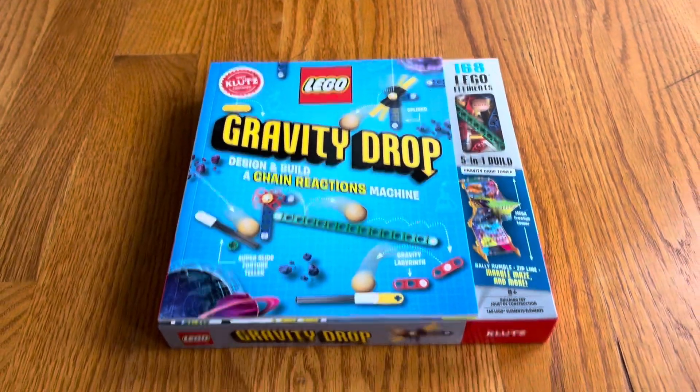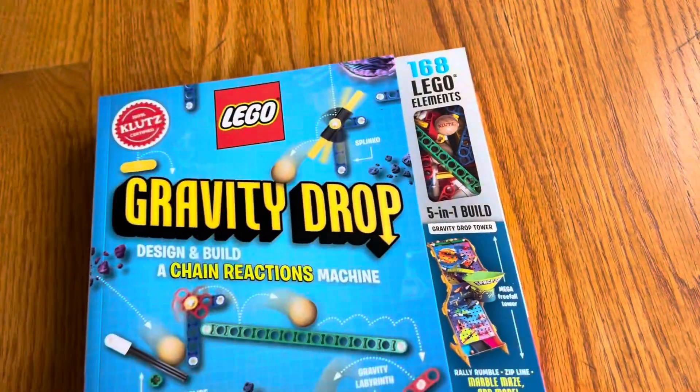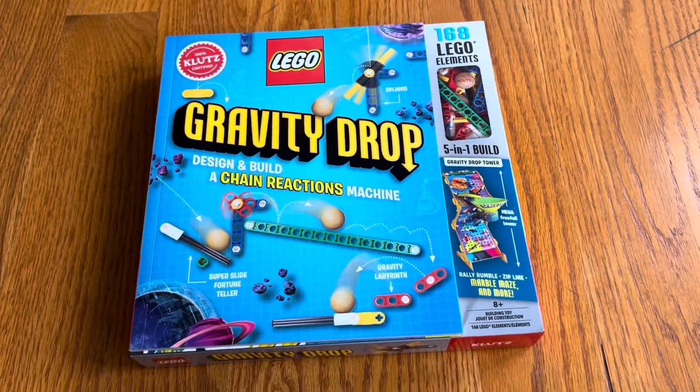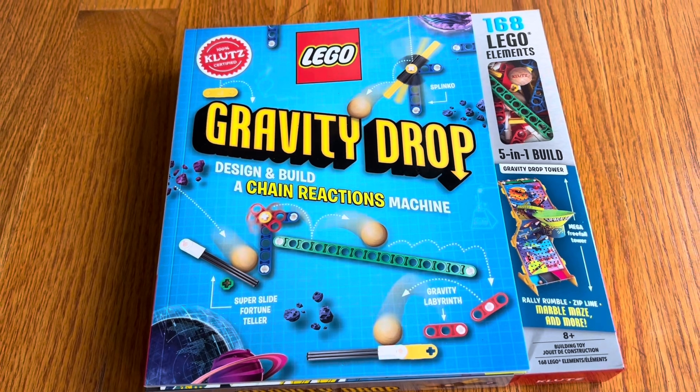I have a lot of Lego fans in my home, and I also just thought it was cool because not only is this a book, but also a toy, and it teaches STEM. In this case, it's a design and build chain reactions machine.